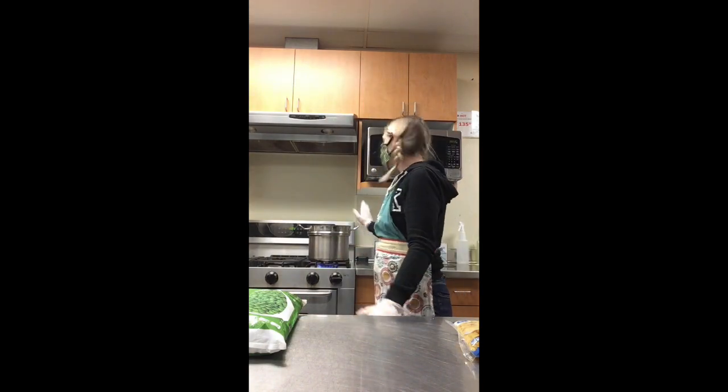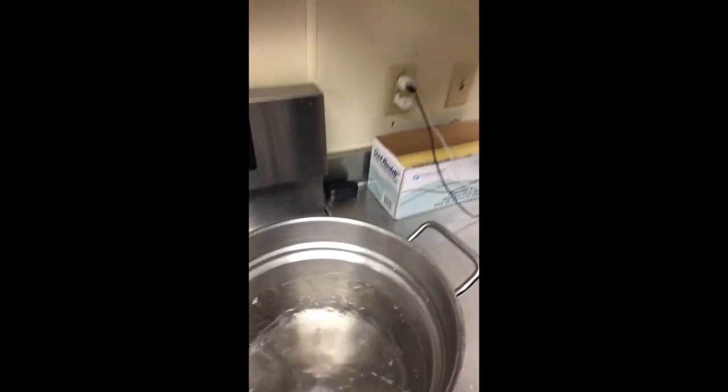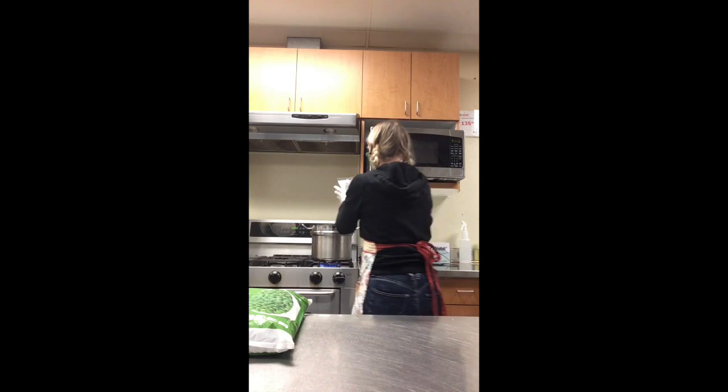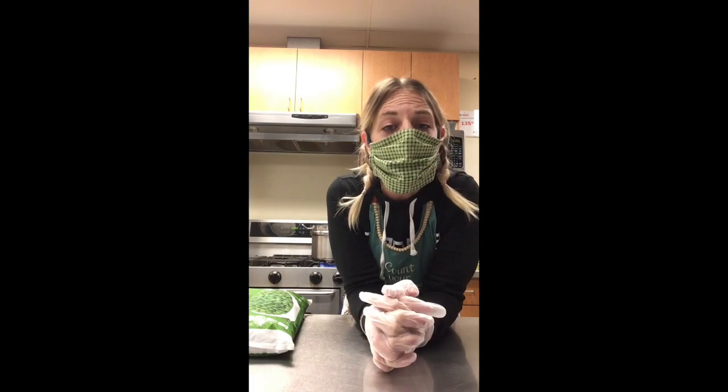First and foremost, you want to boil a pot of water. The water is boiling — pour the bag of noodles that you got from me into the pot. Let that set for about five to seven minutes, depending on how you want your pasta cooked. Al dente would be seven minutes — al dente means just a little tiny bit of crunch in the noodle. If you want it cooked a little softer, cook it to about the 10 to 11 minute mark.